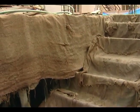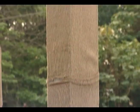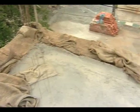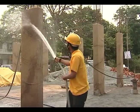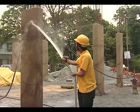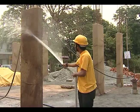Curing should be started at the earliest. It has to be started when the surface is hard enough for a person to walk over it without damage to concrete. Till such time, the surface moisture may be maintained by splashing or spraying water without force.